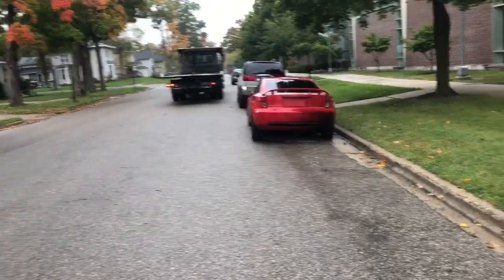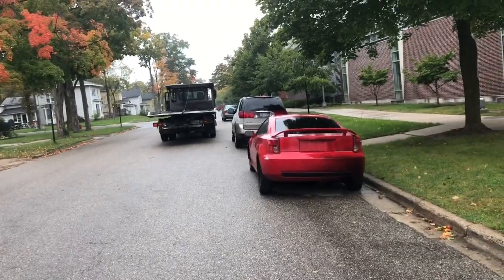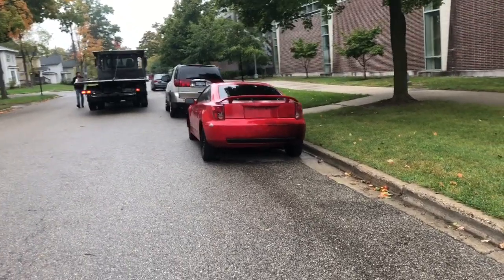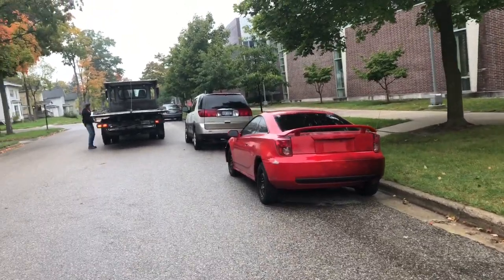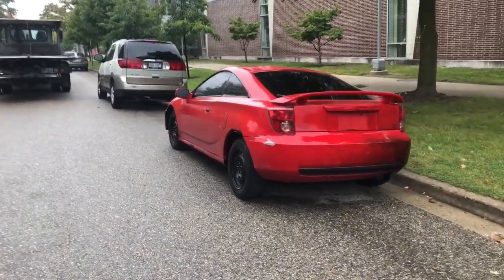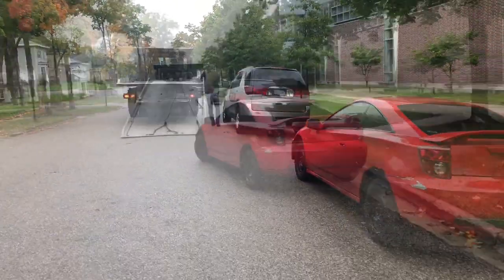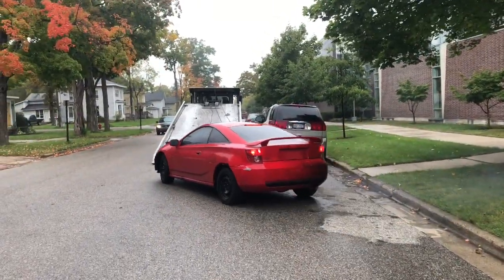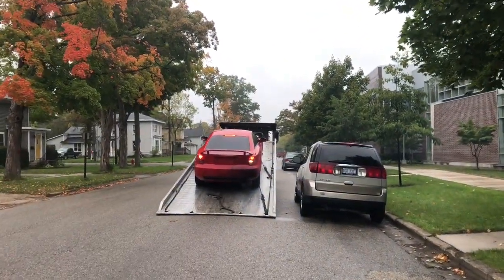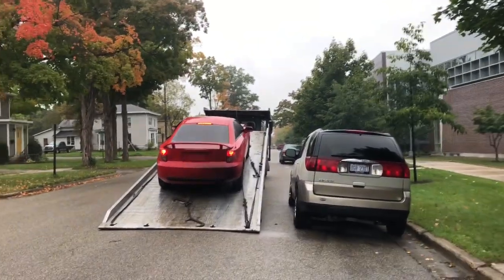All right, you guys — here it is. He's about to go ahead and grab her. I already did all the paperwork and everything. About to go ahead and take her away. Say your goodbyes to the Celica — last time ever seeing it on the channel. There we go. Y'all see what's going on with her — all that white smoke coming out, she's idling real hard. It's just time for it.